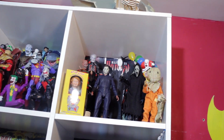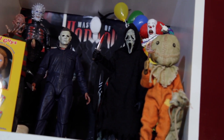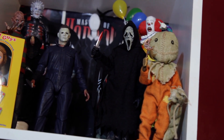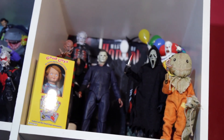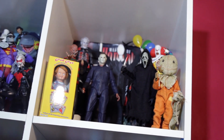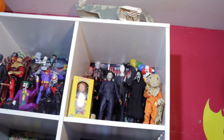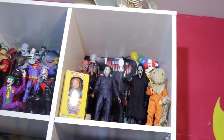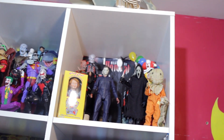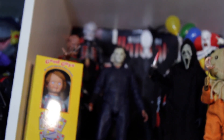Next we're gonna add Sam from the Trick 'r Treat franchise. This is actually the cloth goods version — not as articulated, and I don't have the ultimate version — but this guy right here is super dope. I remember the first time I watched that movie. Great movie, perfect for the Halloween season, must have. I also switched around Chucky and Sam because there just wasn't enough room, so I had to finagle and make something happen.